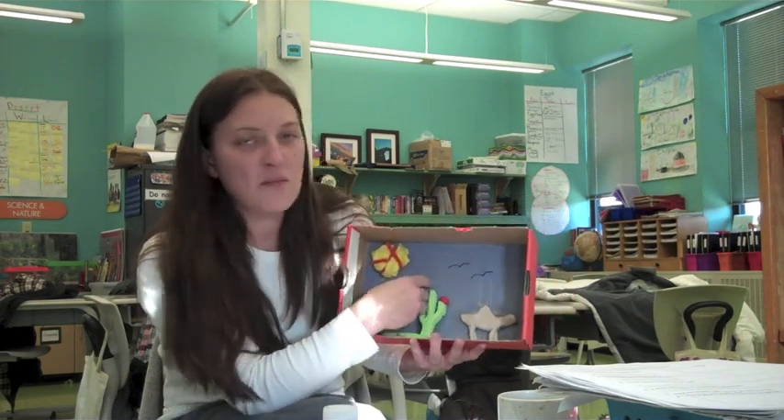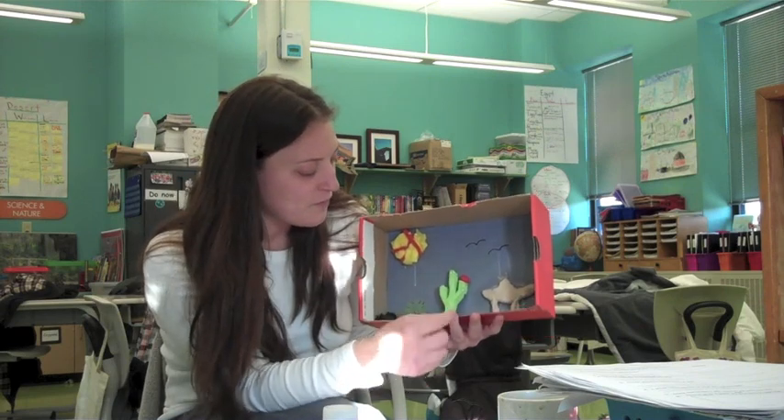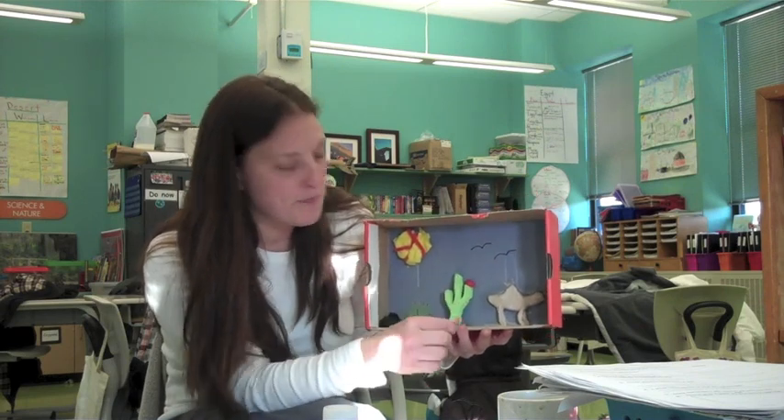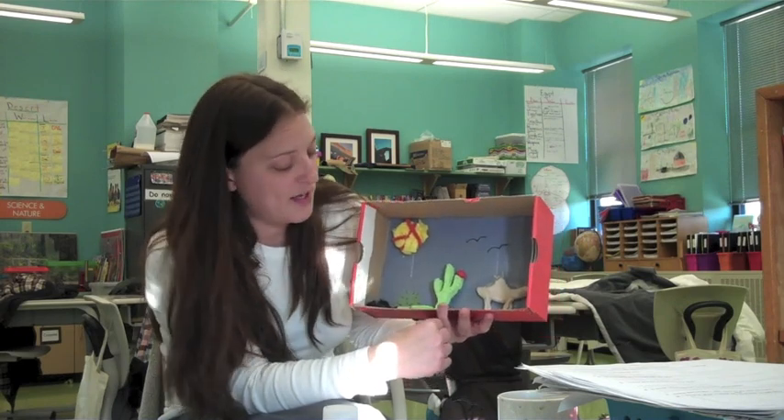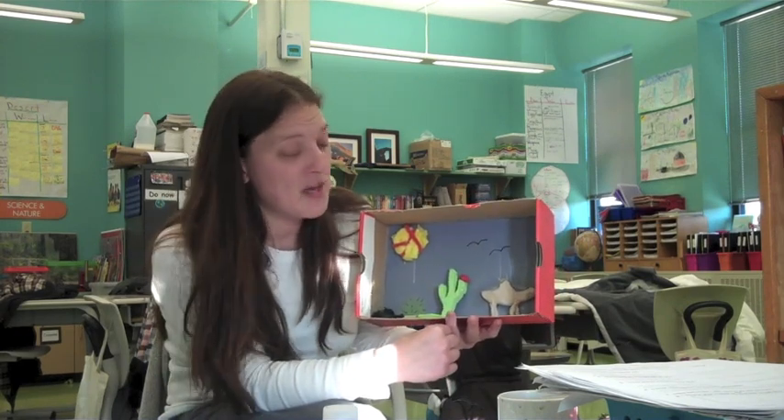The back of my diorama is a blue sky. Whenever I think of the desert I think blue sky, and I have a bright yellow sun. I put rocks around my cactus because there are lots of rocks in the desert in combination with the different sands.